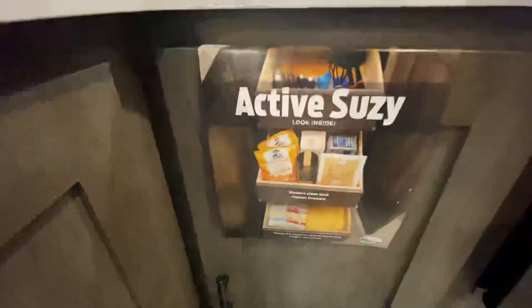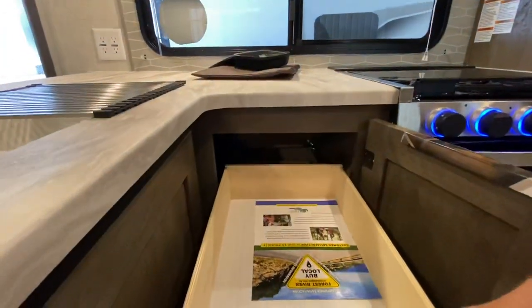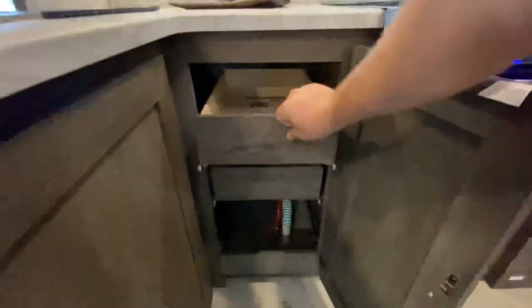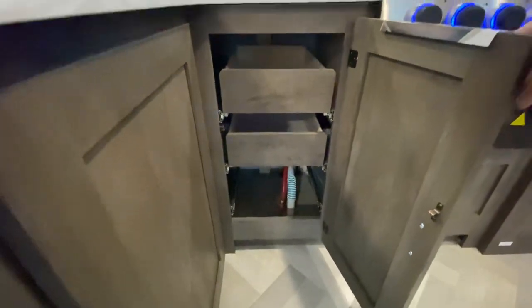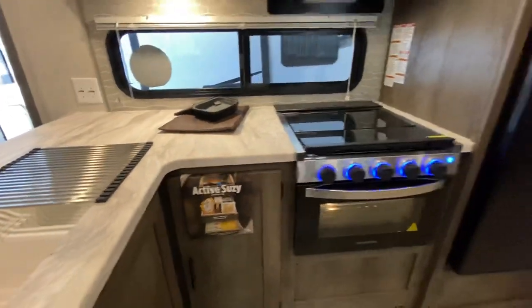And then you have an Active Susie — modern, sleek, hidden drawers with twice the capacity due to much less height restrictions. Check that out — got a couple of those bad boys in there. The Active Susie — I like the name of that.